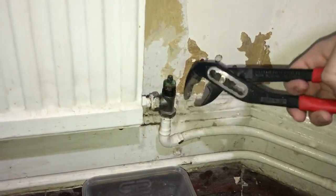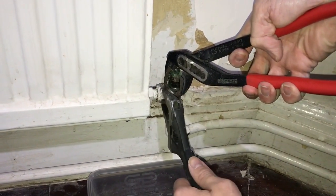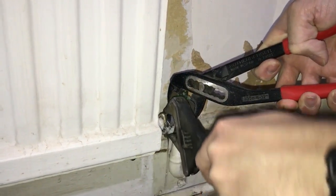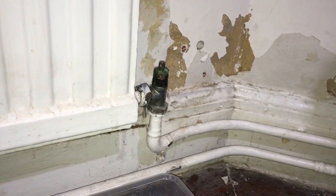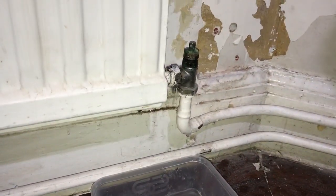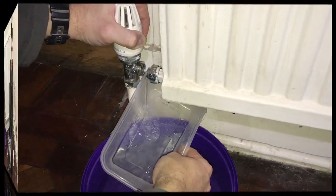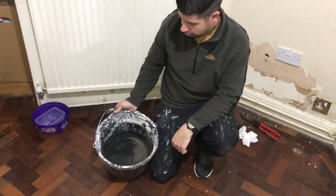When most of the water is drained out you can open your second valve. Grab the valve with your water pump pliers and then undo the second nut. Now you've just got to wait for all the water to drain out, which could take a while. I've just took the valve off to speed up the draining process. The radiator's almost drained out now and I've got about a bucket of water out of it.